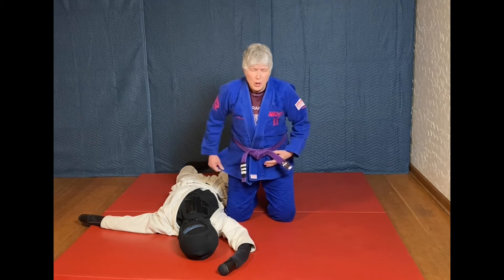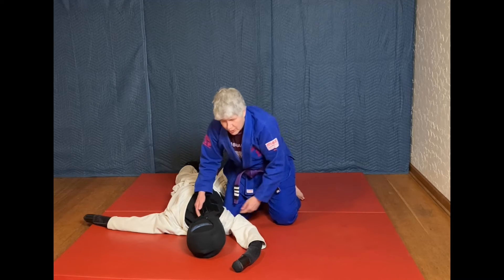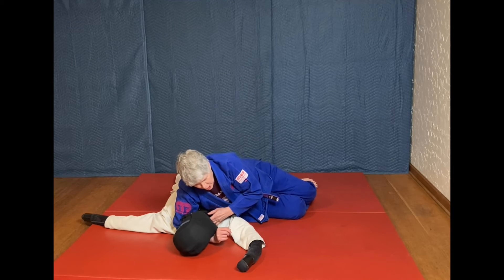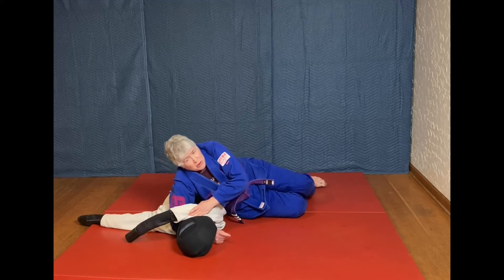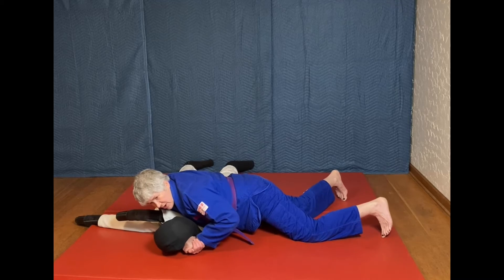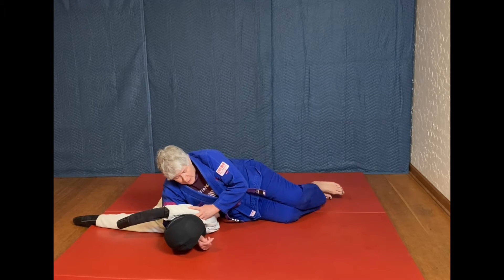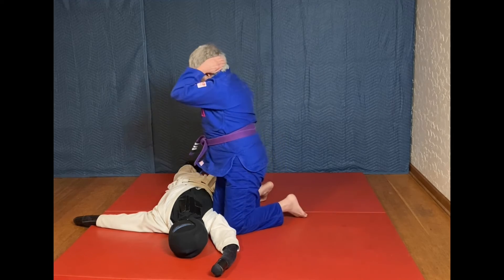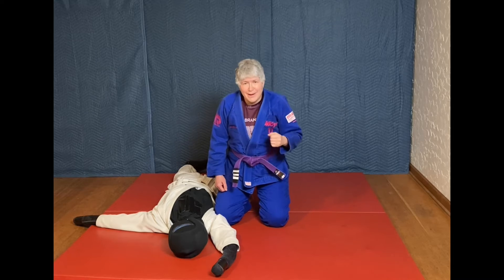Let's break it down. If you haven't watched the earlier episode on the head and arm triangle: you're pressing on both sides of their neck — their opposite side is touching the inner part of my elbow. Normally what they might be doing is covering their neck, so what I'm doing is shucking this arm, cutting the corner, trapping the top part of their arm with my chest, securing the head, getting onto my active toes, and really pressing this arm against their neck.